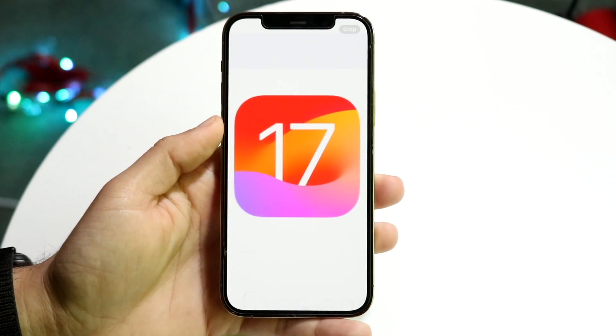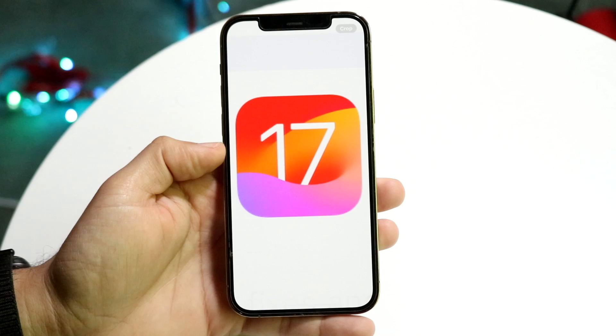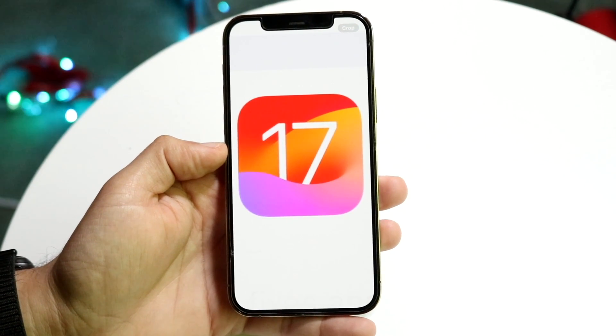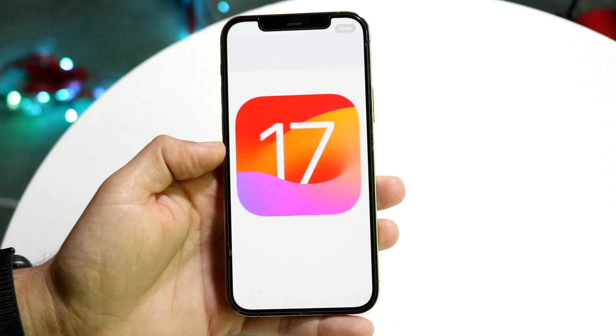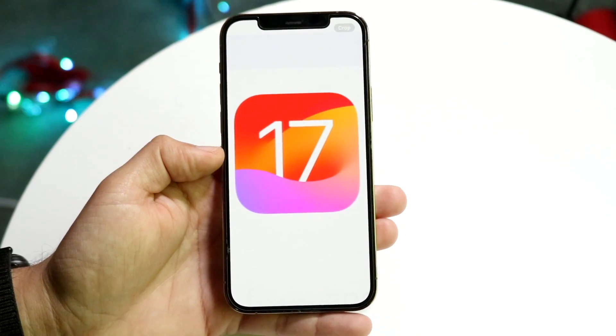iOS 17 has just came out and I'll show you a quick beginner's guide on how to use some of the coolest features within iOS 17. I'm really happy to show you because iOS 17 is a smaller update - there's nothing really crazy with it, but there are some cool things that I want to demonstrate.